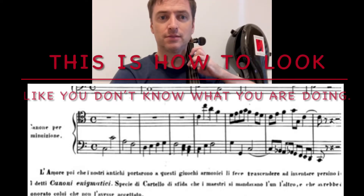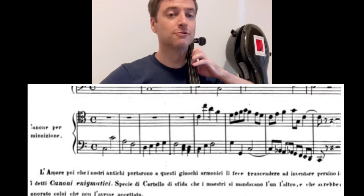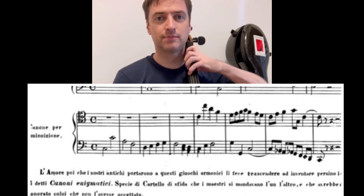Quarengi wrote this method of 400 plus pages. He exemplifies counterpoint with two canons. The first I played in the previous video of the augmented canon. In this one I'm showing you his example of the diminished canon.